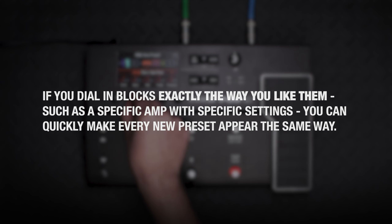When finished, press save. You can also quickly save changes to a preset by pressing Home and Action twice.